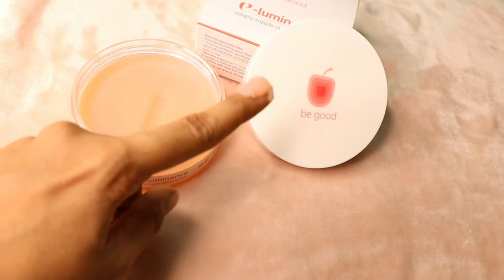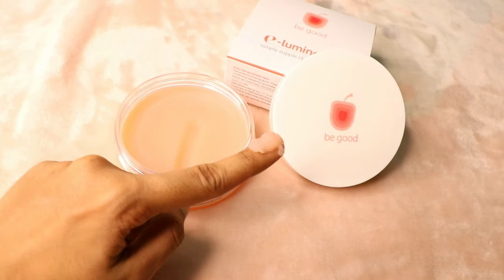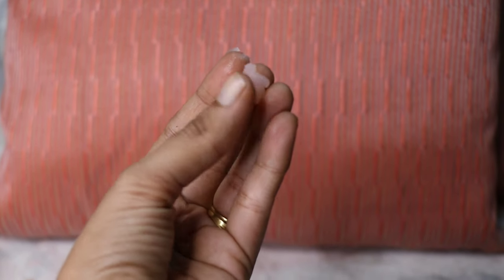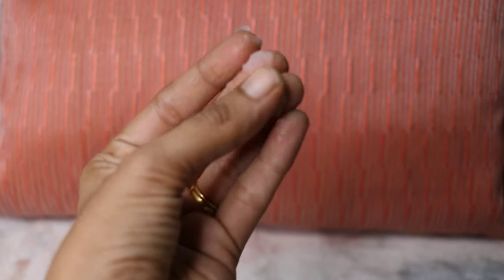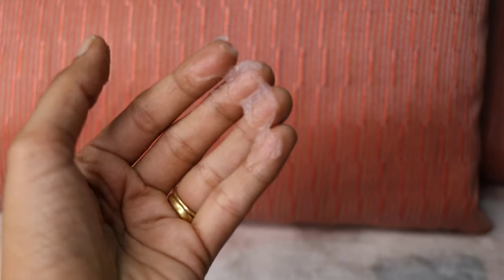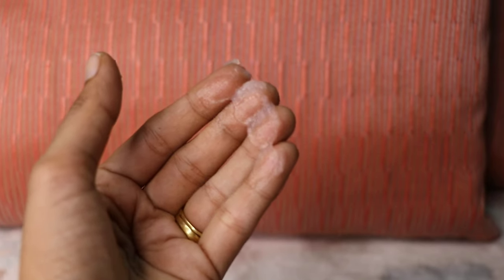I just scoop out a little bit on my finger. It's really thick when you take it in your hands, but when you rub it, it just melts into this really nice texture that removes your makeup but does not let your skin feel dry or anything.